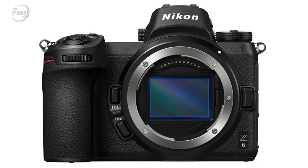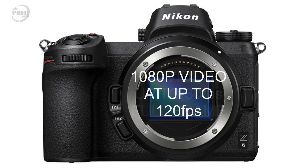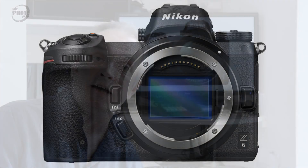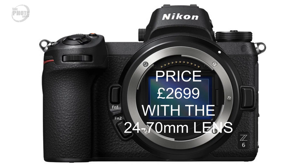Video-wise, the Z6 tells the same story as the Z7: 4K video using the full-frame sensor at up to 30 frames per second, and 1080p at 120 frames per second. It also has Nikon's N-Log profile. The Z6 will be available from November 2018 with a body-only price of £2,099, or £2,699 with the 24-70 kit lens.